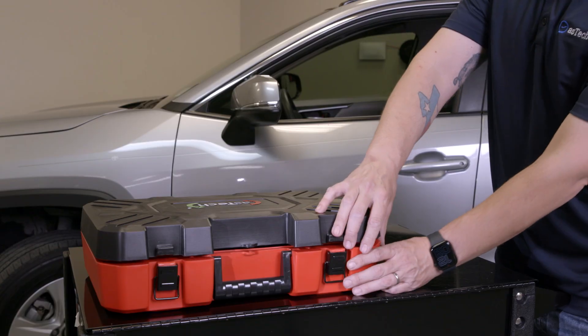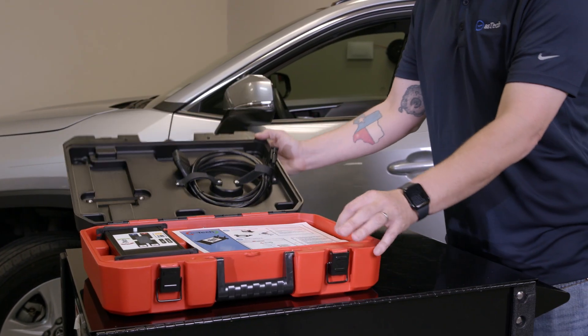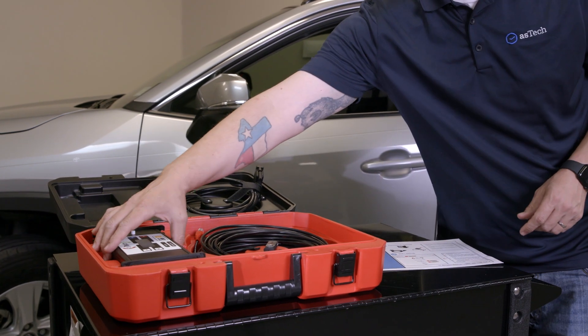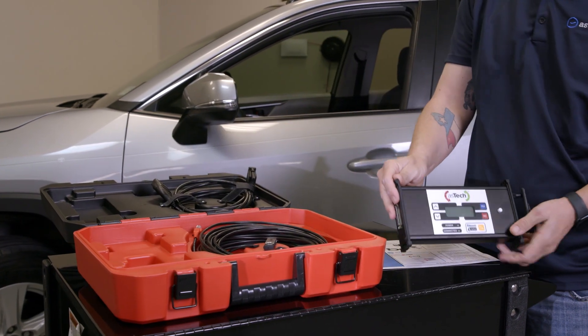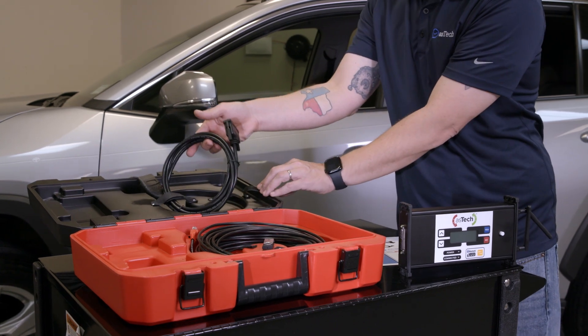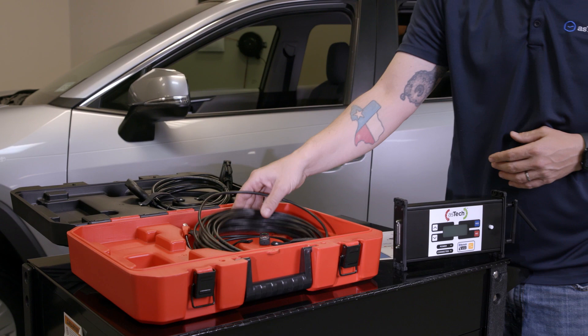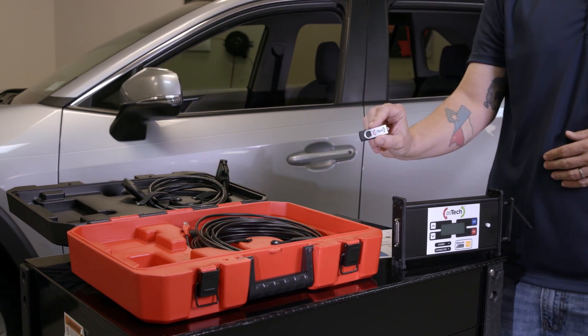Congratulations on ordering your Aztec! Your Aztec tool package includes a quick start guide, an Aztec device, an OBD cable, an Ethernet cable, and an Aztec USB drive.